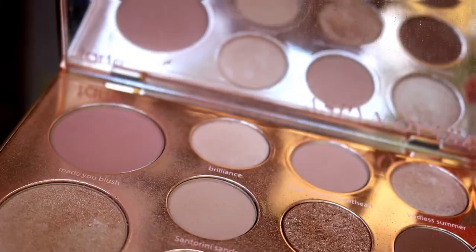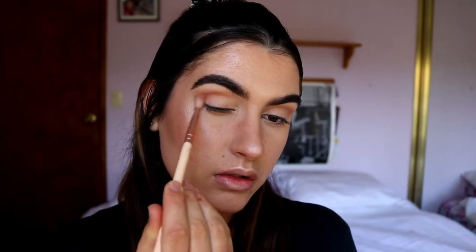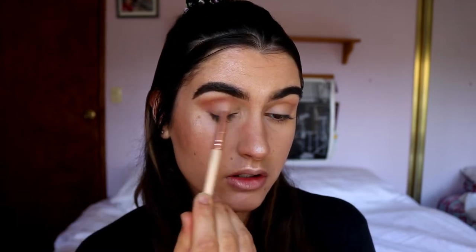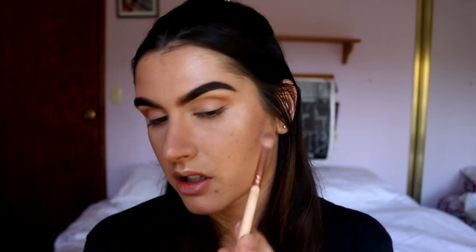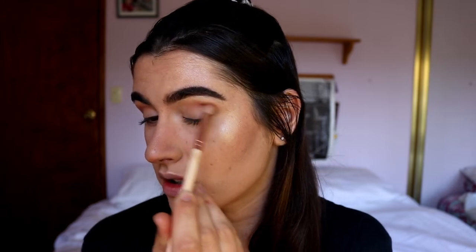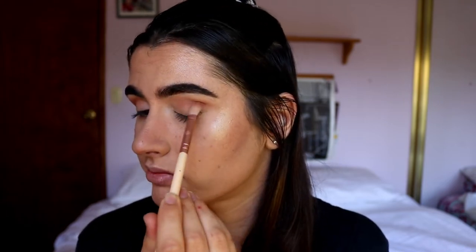Next I'm going to take the blush shade from the palette called Made You Blush and place that in my outer corner and socket area on a soft definer brush, just to pink it up a little bit and bring some of those rose gold tones in there — making it more of a rose gold look rather than just an average neutral eyeshadow.